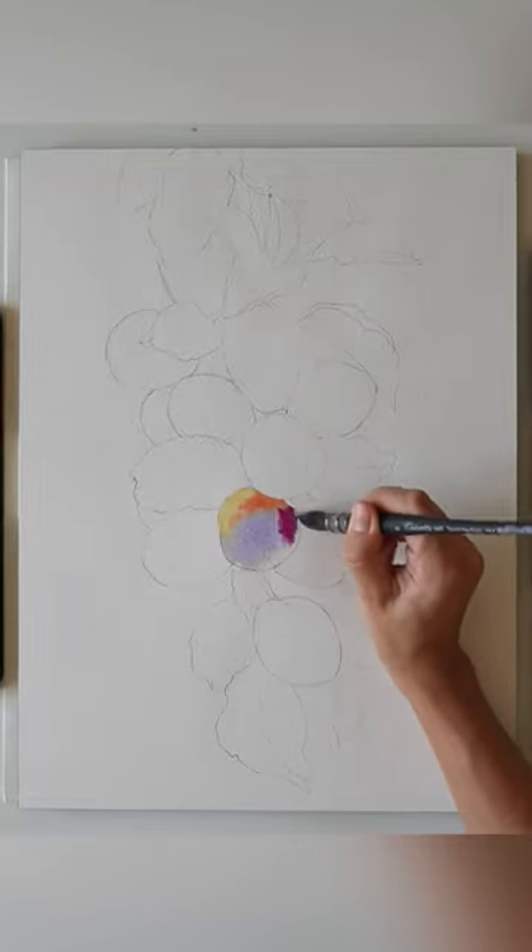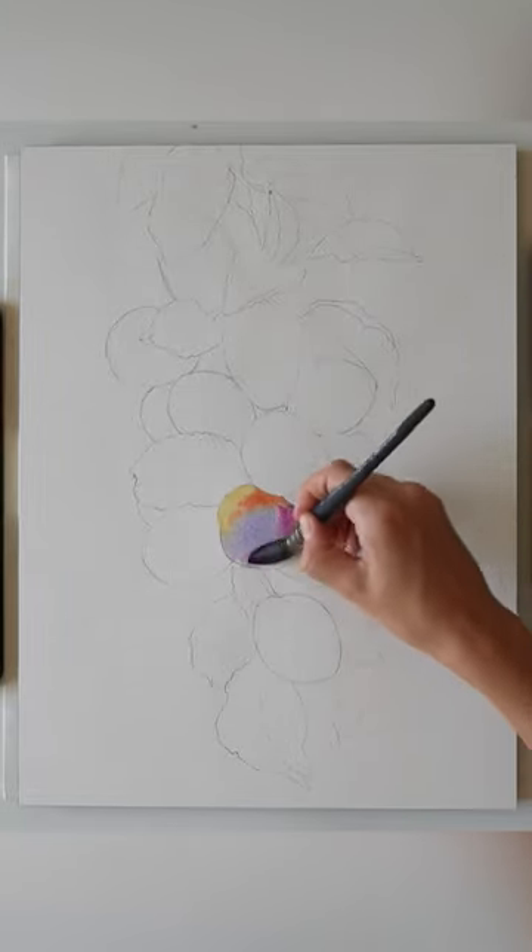Here are some watercolor tips for beginners. Always start with a large brush; small details come at the end.